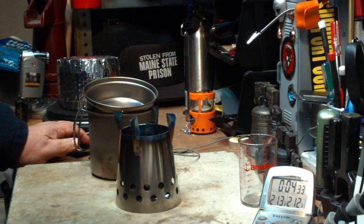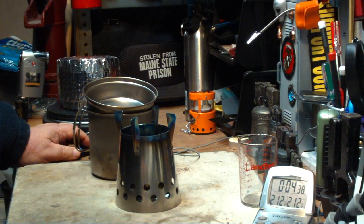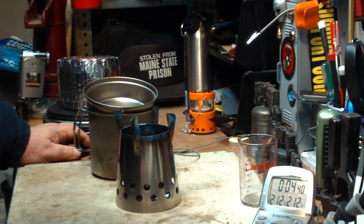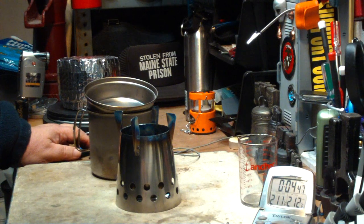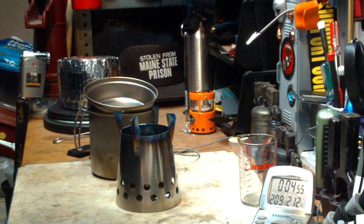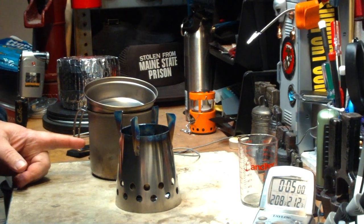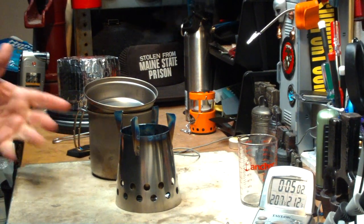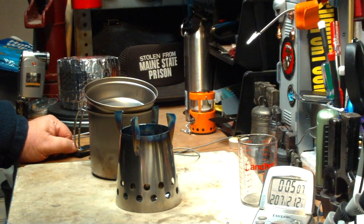So titanium did come to a boil — 3 minutes and 40 seconds, starting at 58 degrees, so that's cool. Wasn't sure if it would come to a boil. Now, with the aluminum pot, it came to a boil in 3 minutes and 24 seconds — about 20 to 25 seconds shorter. But I think that's pretty good, not bad. Titanium is very lightweight. I bet it's a little expensive — way out of my price range. But it did get it to a boil.